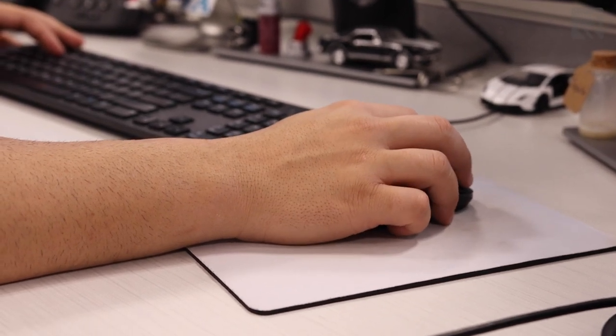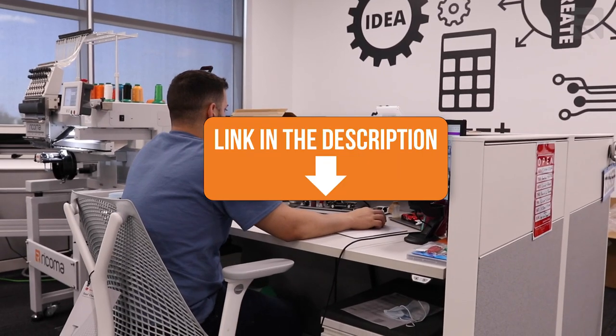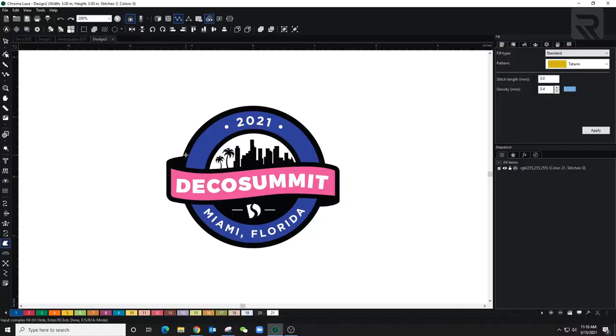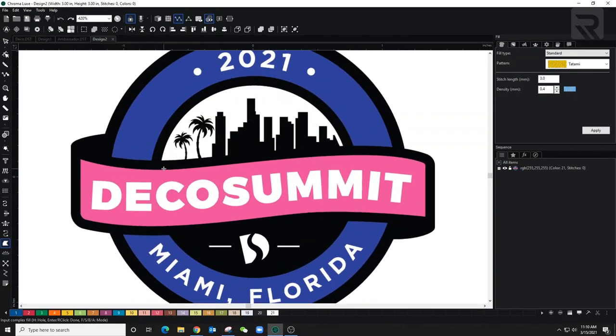Now I'm going to start digitizing the Deco Summit cap. The first thing I'm going to do is get the design and import it into Chroma. I'm going to be using Chroma Luxe. If you want to learn more about Chroma Luxe, scroll down to the description below. I've dragged in my design.